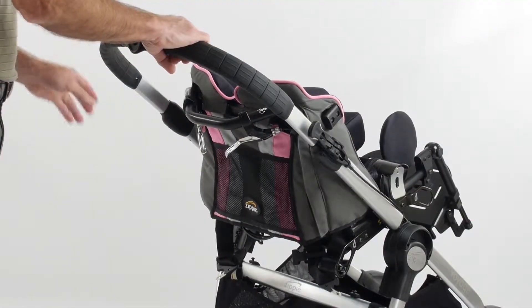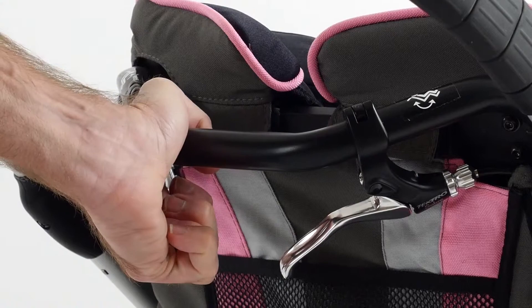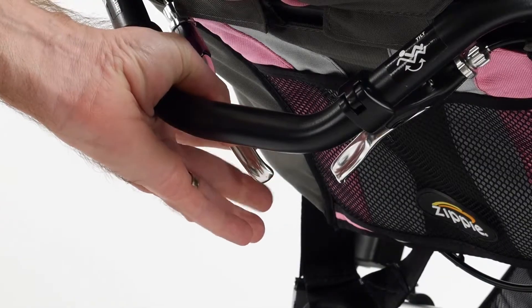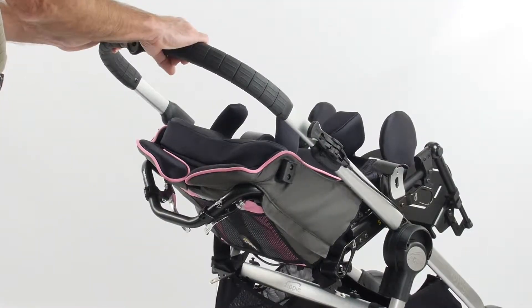To recline the seat, reach under the push handle and squeeze the left-hand recline lever. Rotate to the desired angle and then release the lever. The seat's backrest will lock into position.